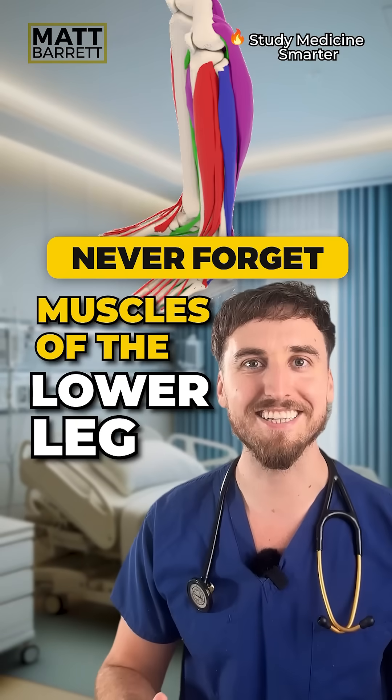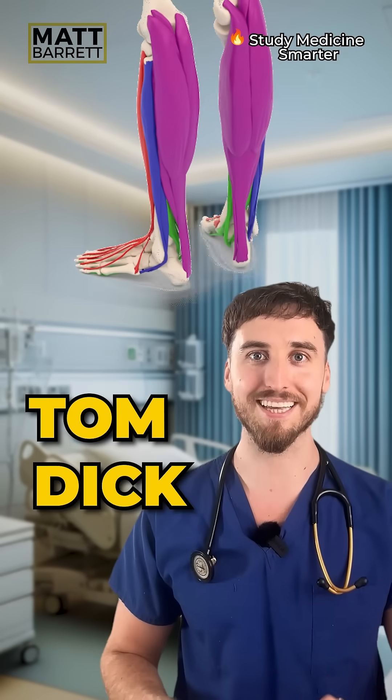Never forget the muscles of the lower leg in the next 60 seconds by just remembering Tom, Dick and Harry. Let me explain.